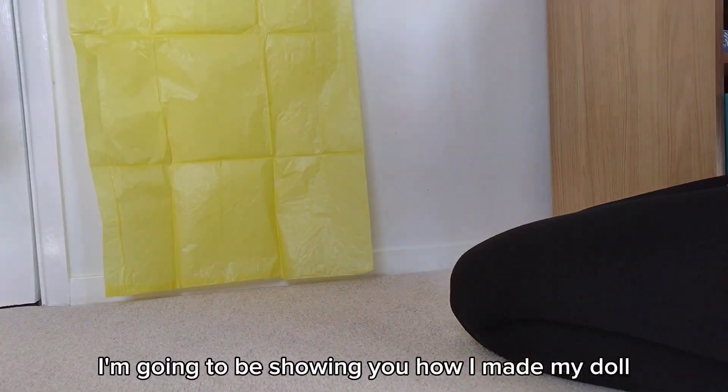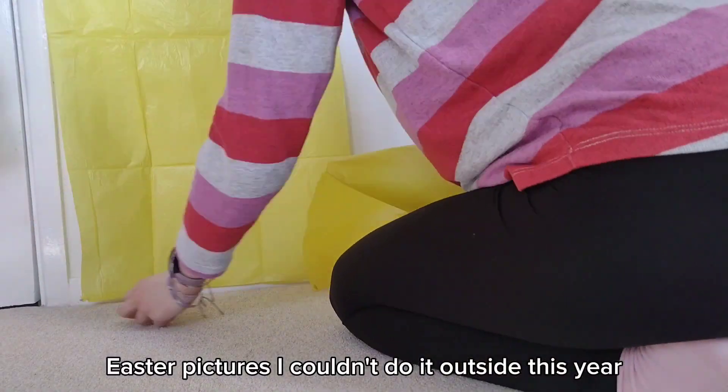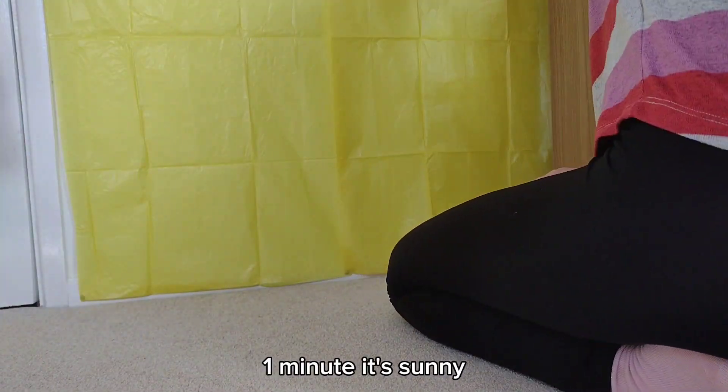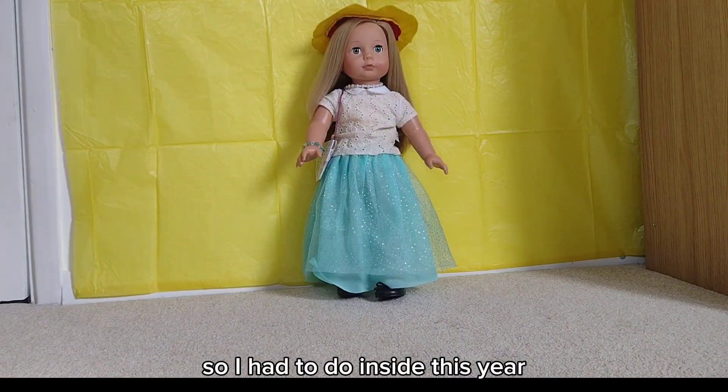Hello! Today I'm going to be showing you how I made my doll Easter pictures. I couldn't do it outside this year because the weather has been very temperamental — one minute it's sunny, one minute it's raining and the grass is really wet, so I had to do it inside this year.